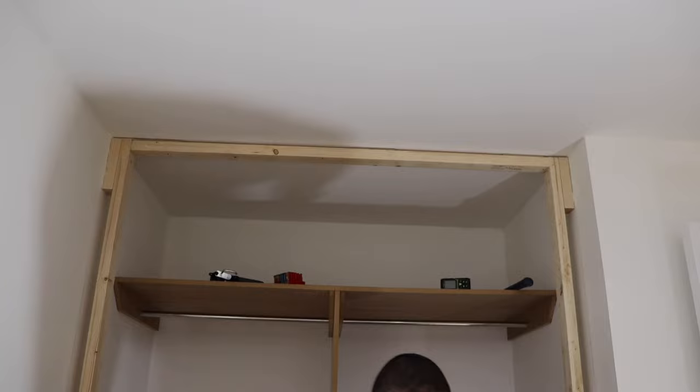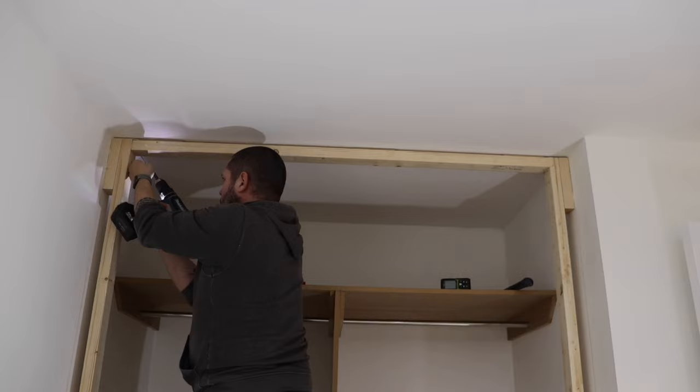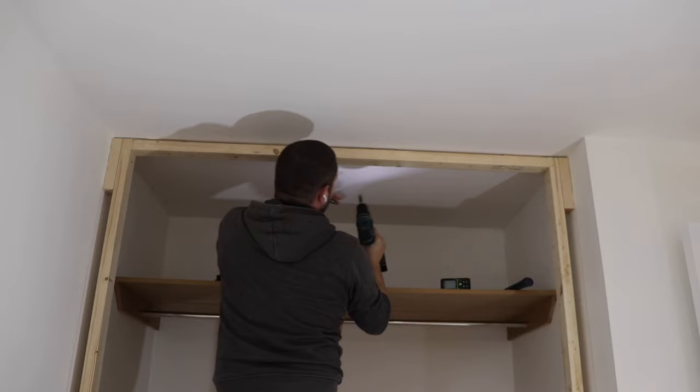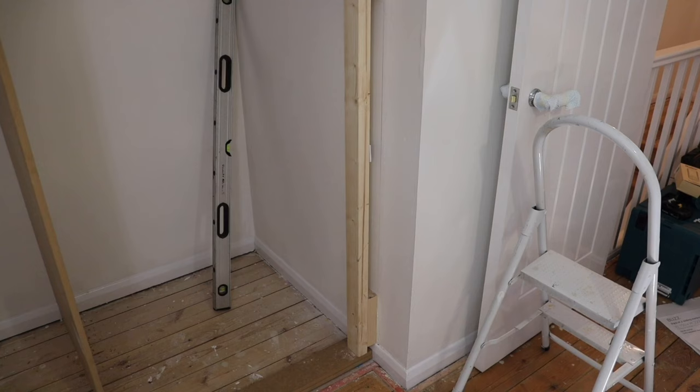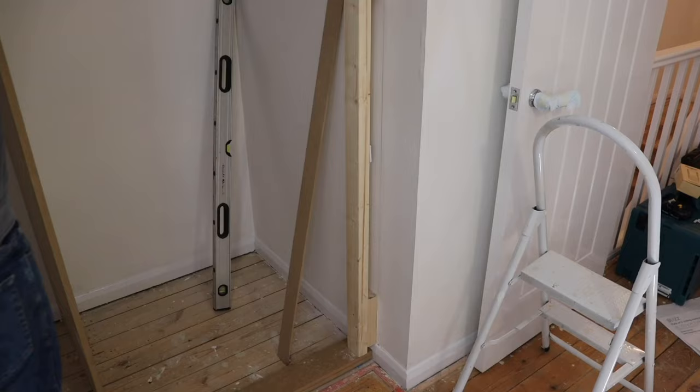The height of the doors is 2260mm, so we just needed to get into that measurement after my two bits of 18mm at the bottom.